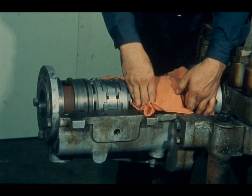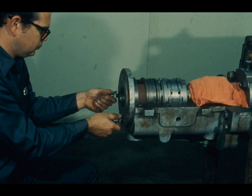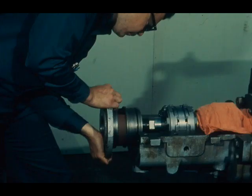The journal bearing does not enter into our discussion and will not be disturbed, so the workman is covering it with a clean cloth to protect it from contamination until the top half of the bearing housing can be replaced. The oil pump bracket is the next piece to be removed, so remove the bolts from the lower half of the bracket. Remember, we loosened these bolts earlier. Then remove the bracket by slipping it off the end of the thrust collar lock nut. This should be done with care to prevent damage to the outboard oil seal ring, which is mounted in the oil pump bracket.